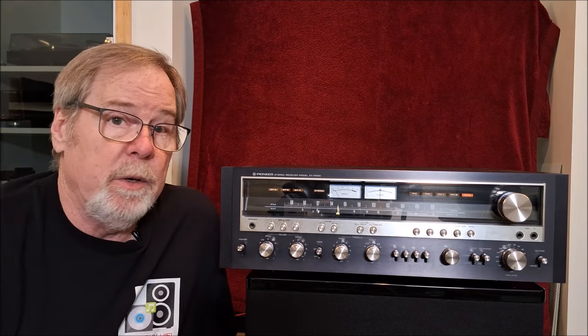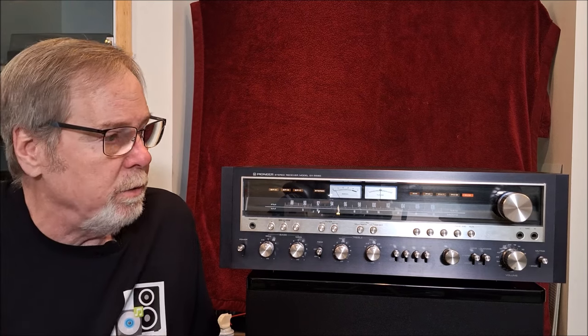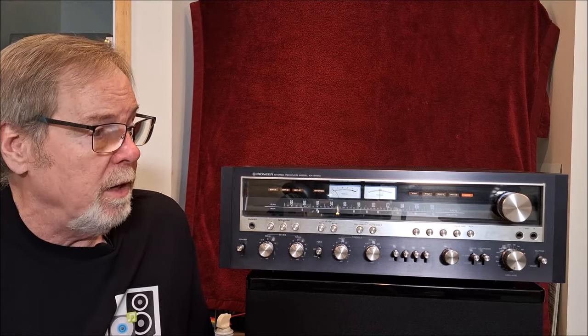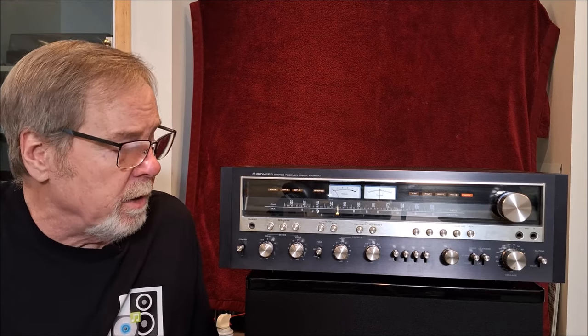It's 120 watts by 2 into 8 ohms and 170 watts by 2 into 4 ohms, and you can tell it is a really high current unit. The bandwidth is from 7 Hz to 90,000 Hz, which in its day was a very wide bandwidth, especially power bandwidth. Really, really a great piece.